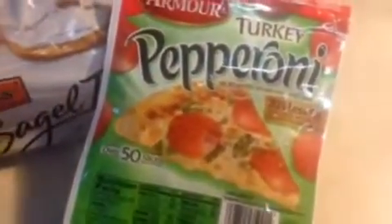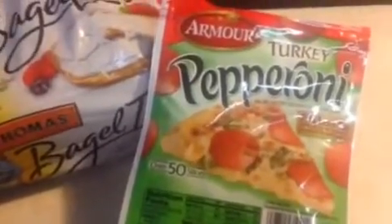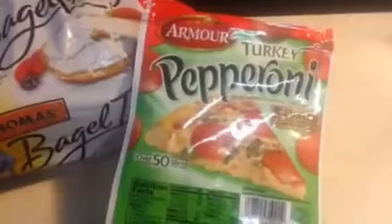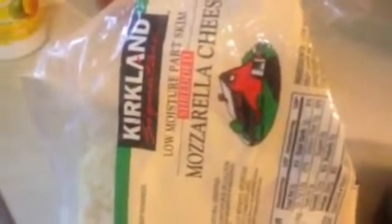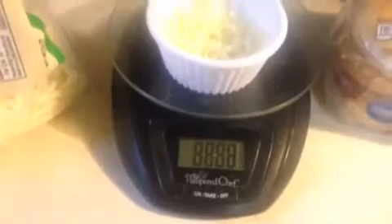It looks so delicious. It is a sandwich that consists of a bagel thin for three smart points. Her pepperoni was 15 slices for one smart point, but this one calculated to only 14 slices for one smart point. And then you're going to need some cheese. I don't have the type she used — this is part skim shredded mozzarella from Costco.